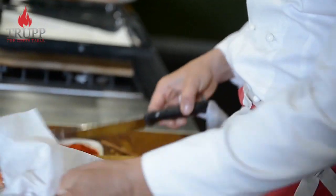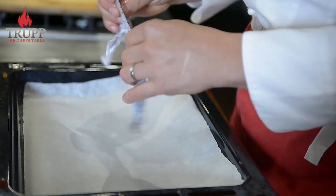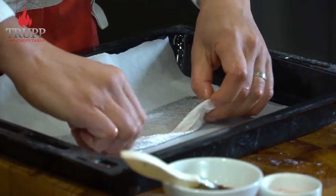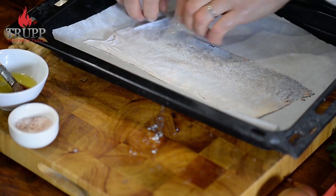The next thing you need to do is clean the skin. You can wash it, but it's not ideal because you'll just add more water. Since you've scraped it really clean anyway, just dry it on kitchen paper as best you can, then place it onto a sheet of baking paper.